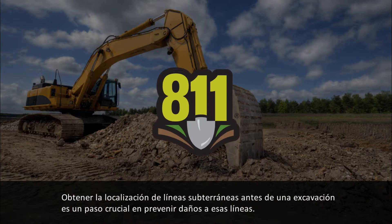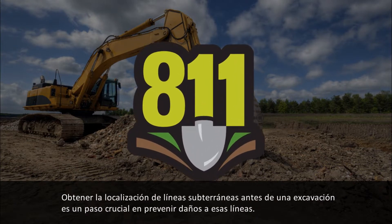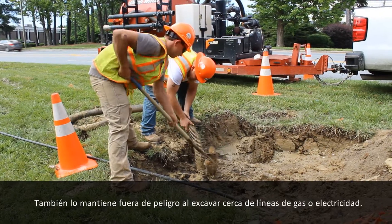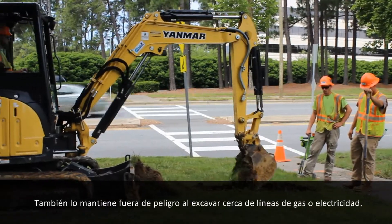Getting underground utility lines marked before digging is a crucial step in preventing damages to those lines. It also helps keep you safe from harm when digging around utilities such as gas or electric.